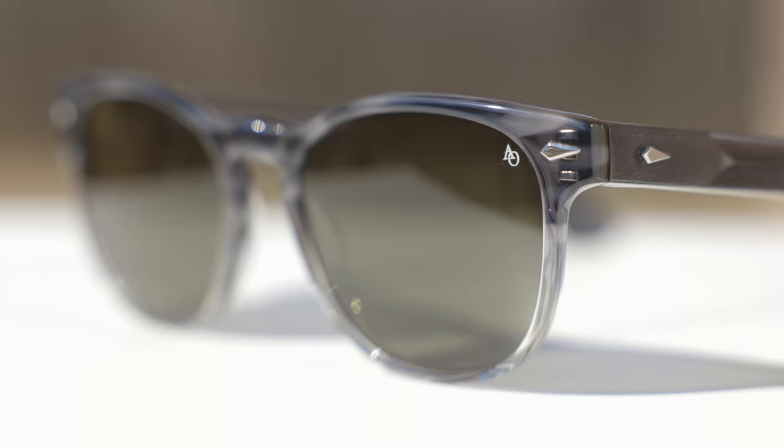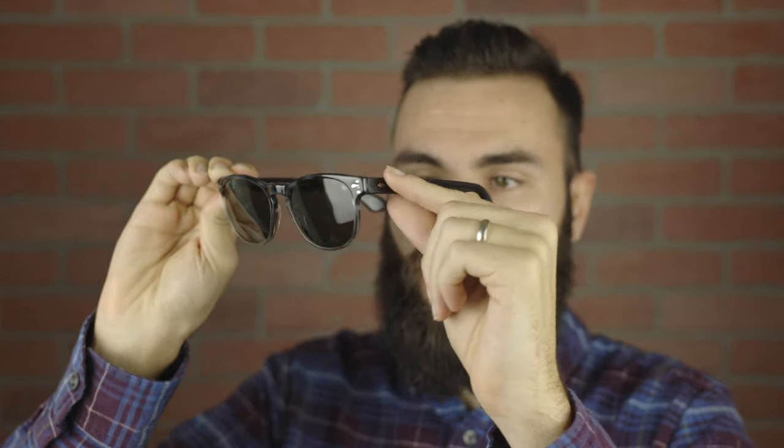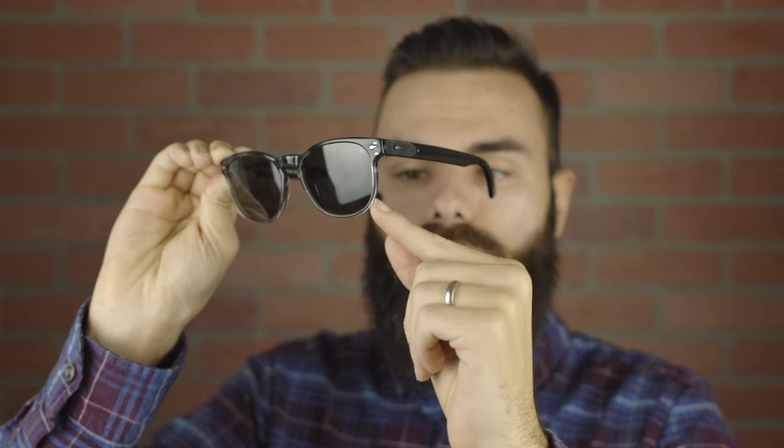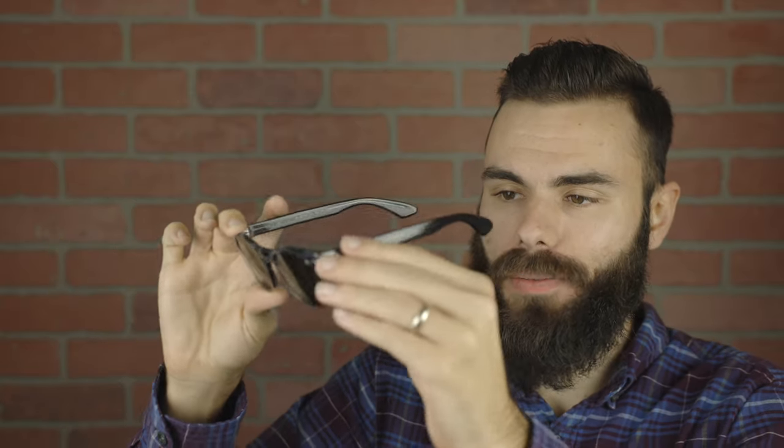The colorway I have on for today's video is American Optical's gray demi-fade. These frames look really nice — as we can see, they look really gray here on the temples and slowly transition to a clear color, which really adds to the look of these frames and makes them feel very modern. The quality of this acetate is also very nice. American Optical does a very good job of polishing them and they're also using a high-end acetate material, which adds to the total look and feel of these frames.